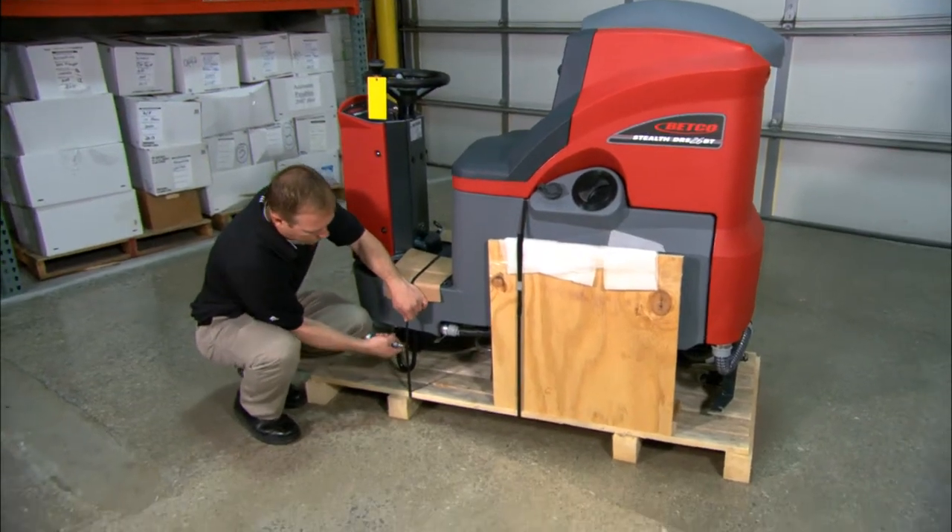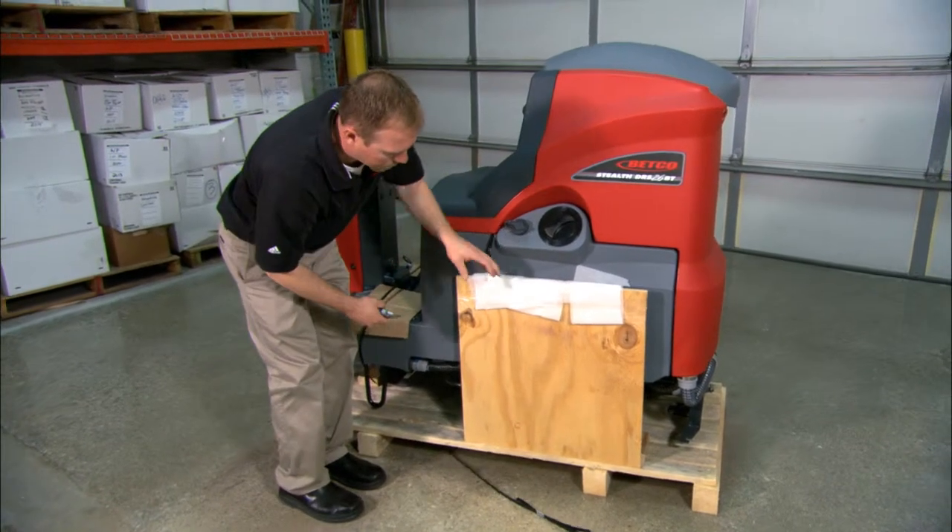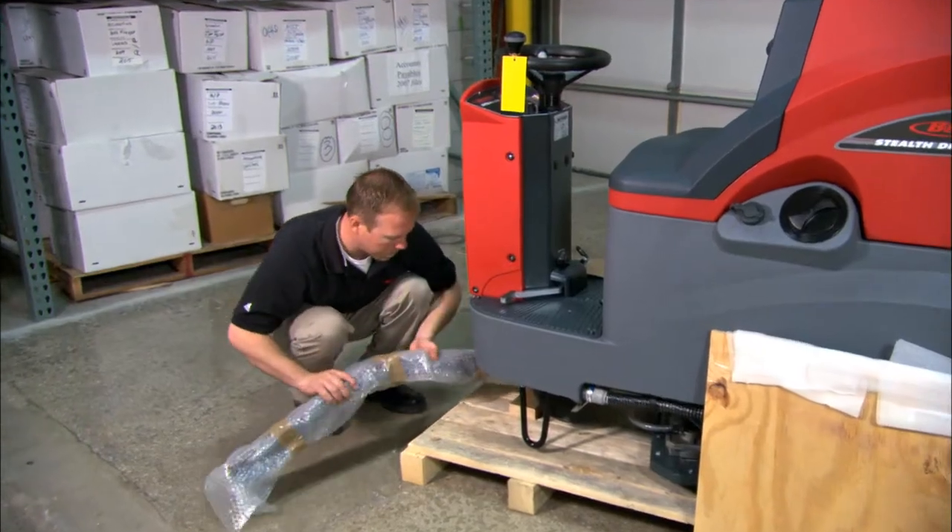Next, cut the two bands that secure the machine to the pallet. Remove the wood ramp and squeegee assembly from the pallet.